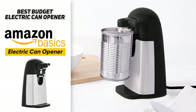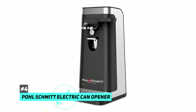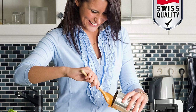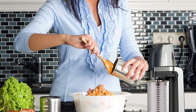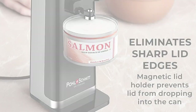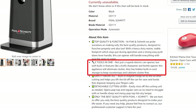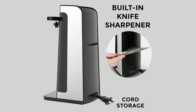The best smooth edge electric can opener was the Pole Schmidt Electric Can Opener. While the name may not be very recognizable, it is an excellent choice if you're looking for a smooth edge machine. Rather than cutting along the top of the can, it cuts around the sides, giving you a completely clean cut off the top and eliminating any sharp edges. It's also a three-in-one opener — it opens cans, has a manual bottle opener, and a knife sharpener.